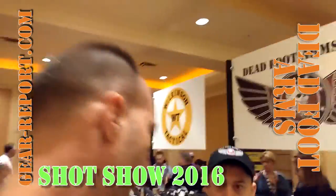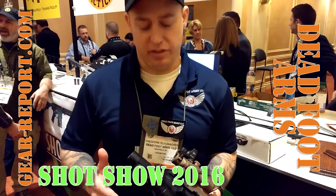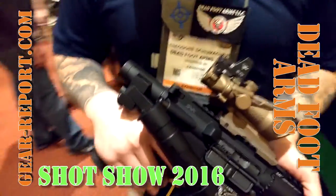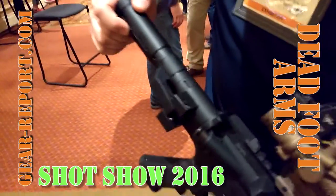What we have here is a retro fit kit for the AR-15 that allows you to have a folding stock that's fully capable of firing while the stock is folded. It utilizes friction on the side to hold it in place — all you got to do is bring it over, and it locks up.